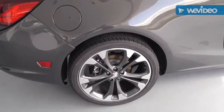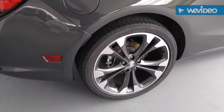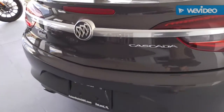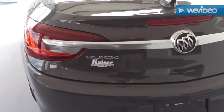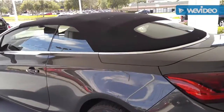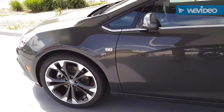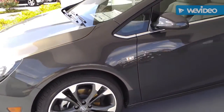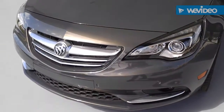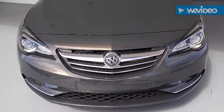Beautiful vehicle. These are 20-inch wheels, standard. It is a convertible. See the top — sleek vehicle. What a nice vehicle.